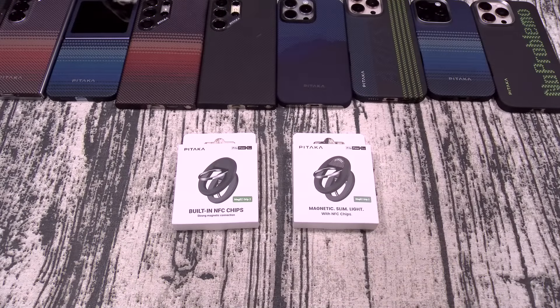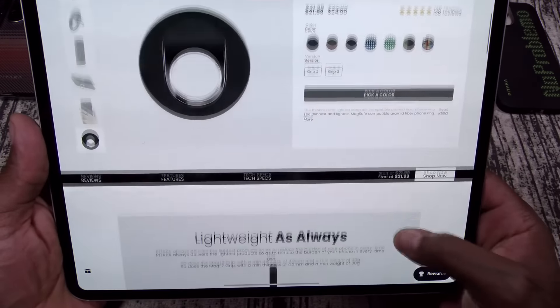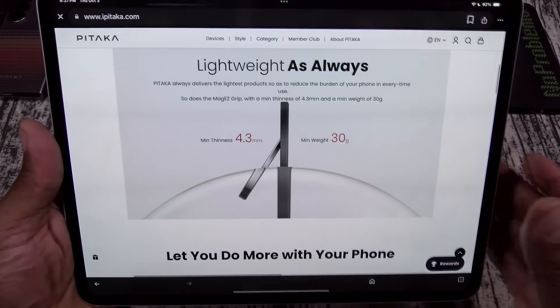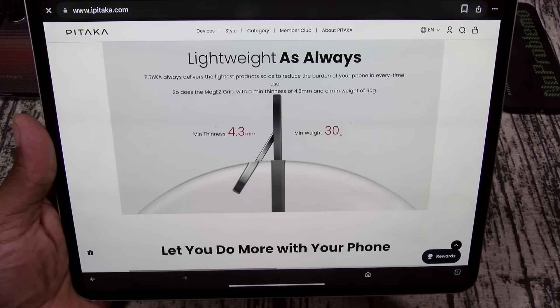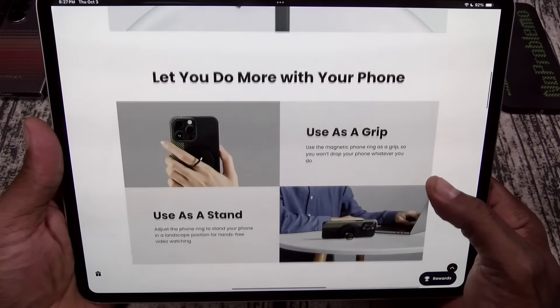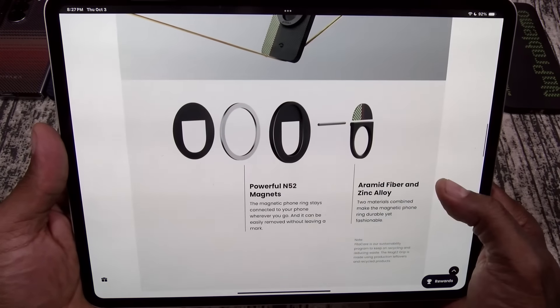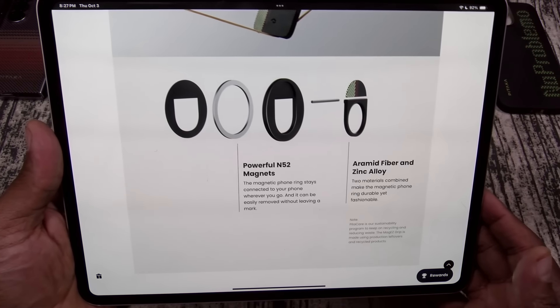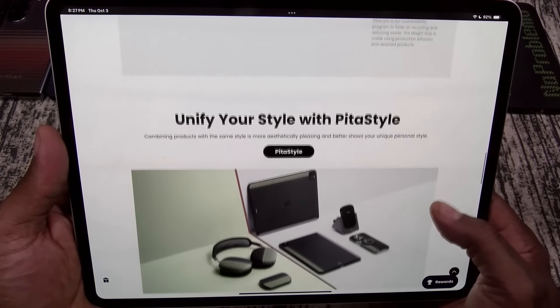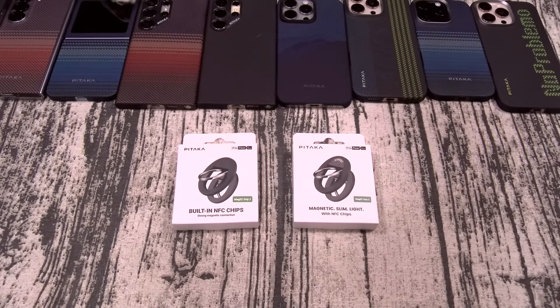Next up, we got the MagEasy Grip. This one is going to run you $21.99 and comes in a bunch of different colors. This one is 4.3 millimeters thin and 30 grams. You can use it as a grip, use it as a stand. Crafted with premium materials — armored fiber and zinc alloy, powerful N52 magnets.